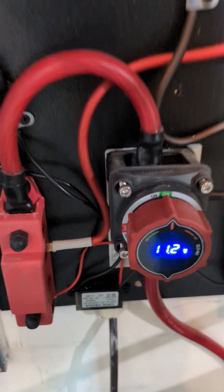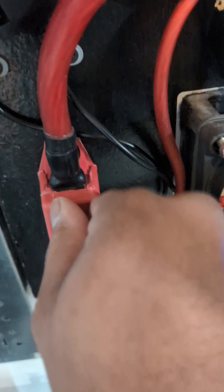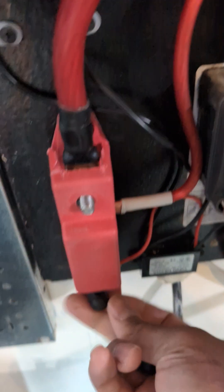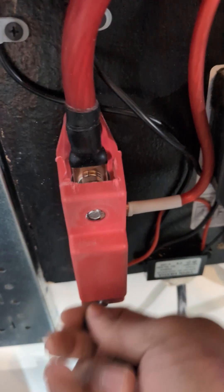A common question I've been getting asked about my solar system is: what exactly is a bus bar? A bus bar is pretty much a strip of conductive material, or a bar of metal, that is used as a central hub to connect all of your electronic devices to.